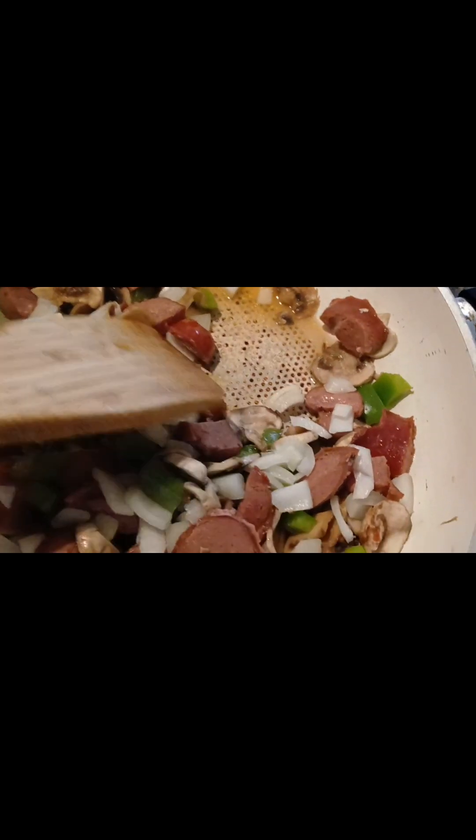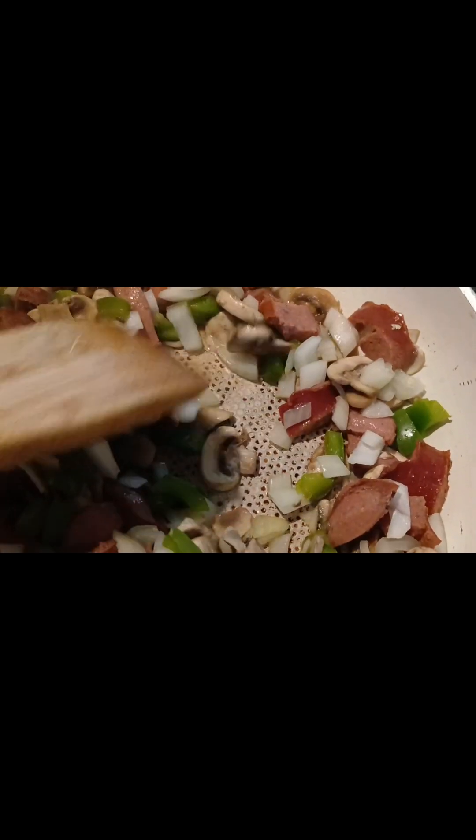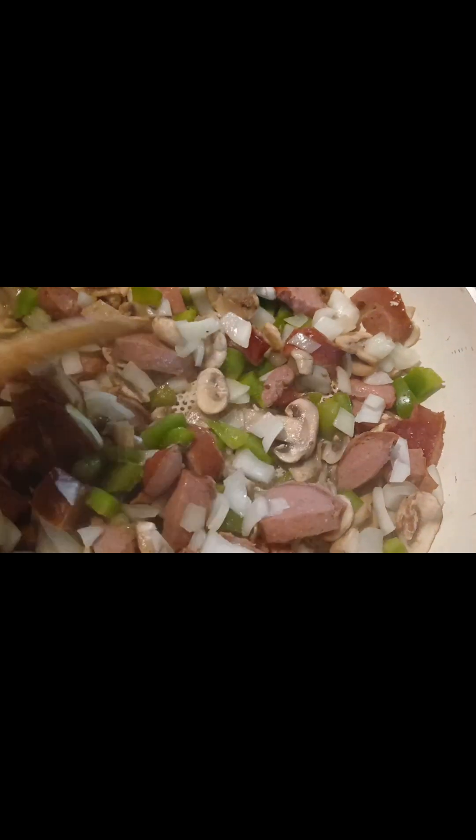I didn't put any type of oil or water or anything in here, and you see how mushroom gives its own liquid. So I'm letting it simmer.